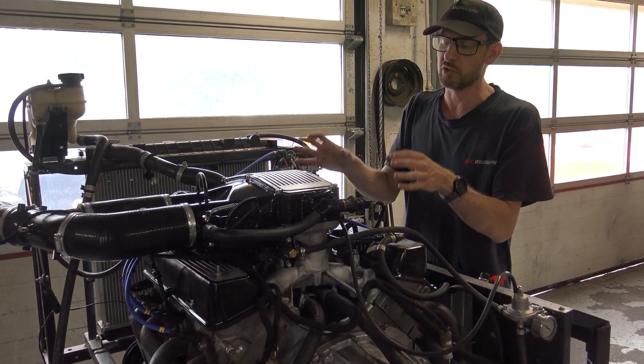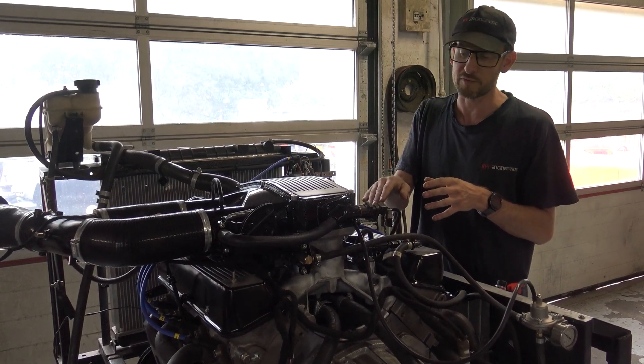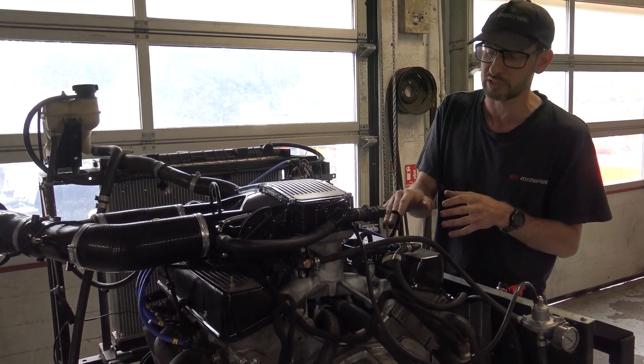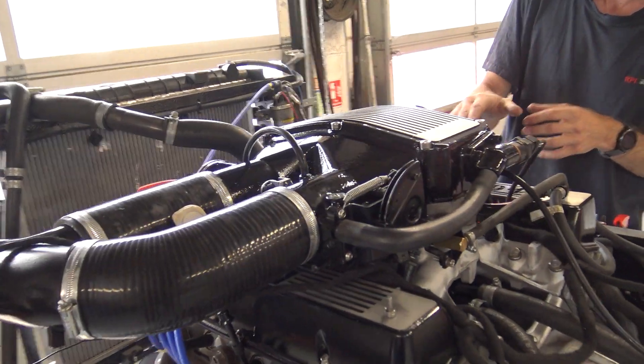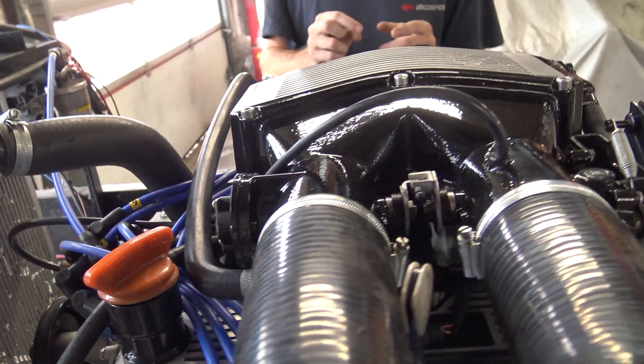Hot wire injection system grafted onto the twin plenum chamber. The intake manifold has been ported to match the cylinder heads. The twin plenum trumpet base has then been ported to match the intake, and shorter aluminium trumpets fitted to it.